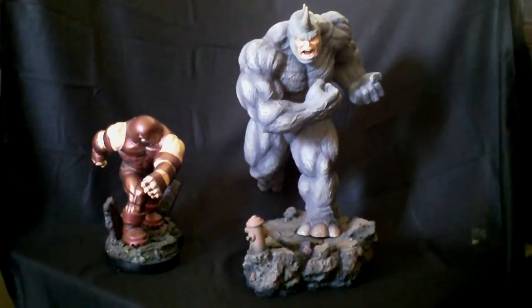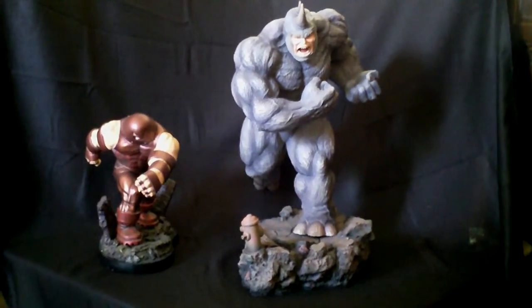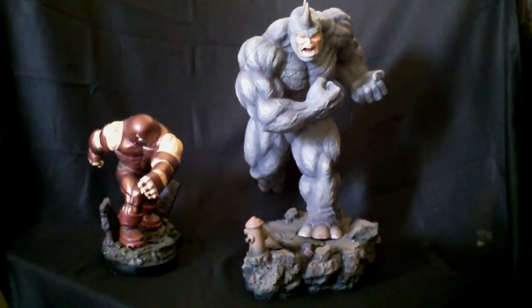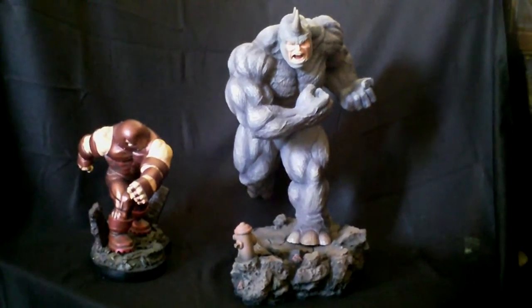Custom Collector here with my video review of my quarter scale Rhino from Halema Sculptures. You can see here next to the Bowen Juggernaut that this guy is a really massive piece.